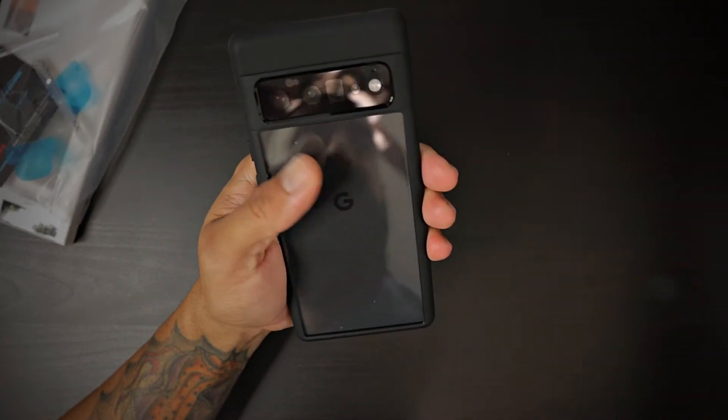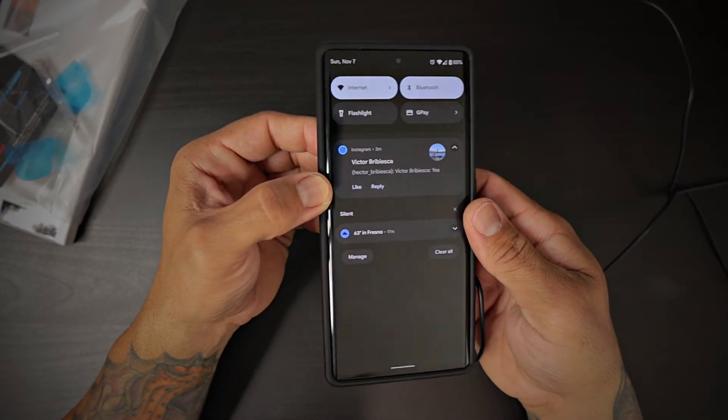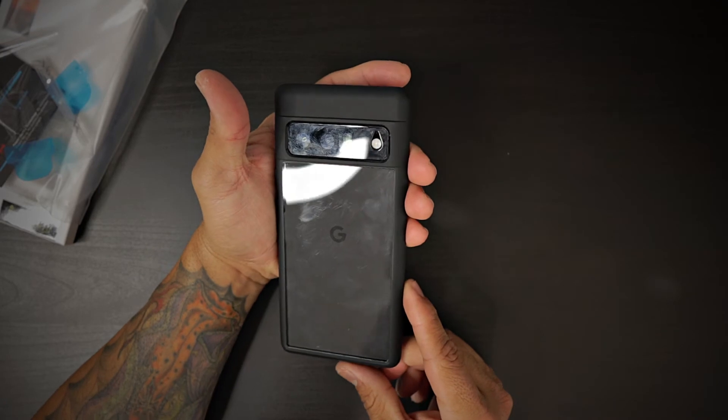It actually looks amazing. And it wirelessly charges with no issues through the case. So you are 100% covered with this beautiful Spigen Ultra Hybrid case.